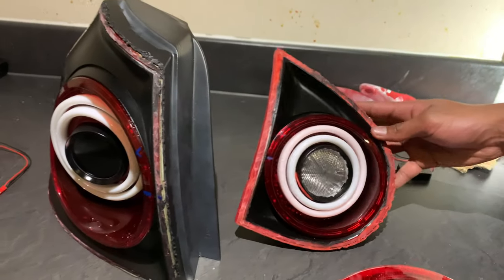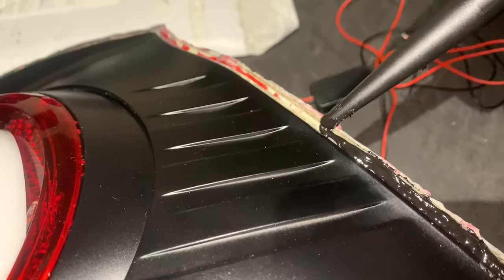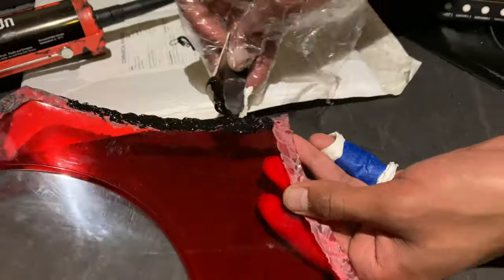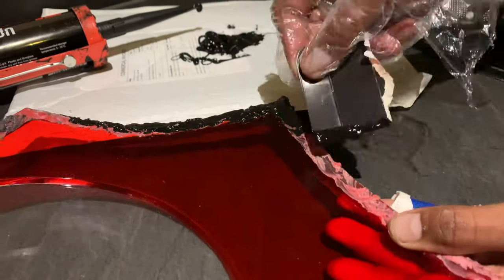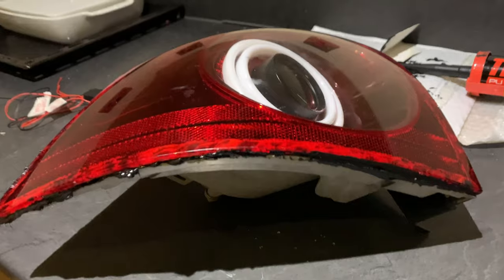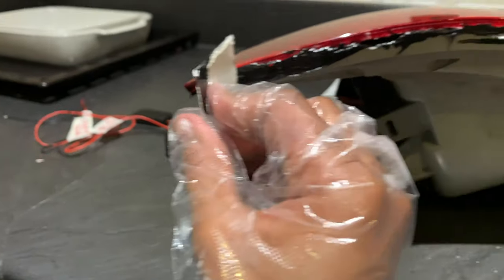It's the exact same process with all the other lights — wires go in first, then clip everything else in after. Wear gloves because Tiger Seal can stay on your hands for up to one week. Go heavy on the sealing like this, and apply a medium-light coat around the lens with a brush — just make sure everything is covered.